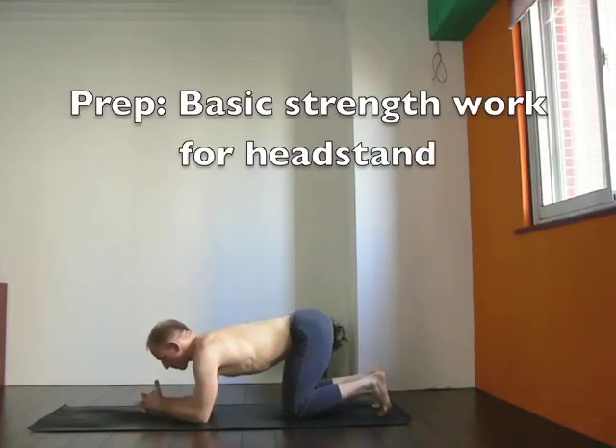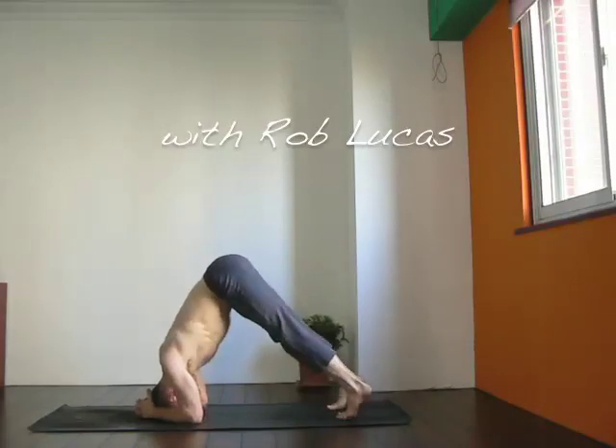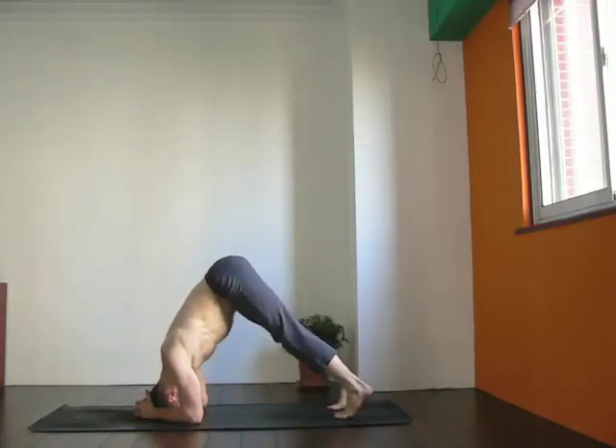Headstand is one of those positions that it's really important to do it correctly in order to avoid injury. So here we're going to start with your fingers interlaced, top of your head on the floor, elbows shoulder distance apart.